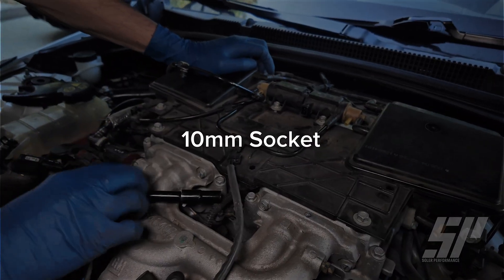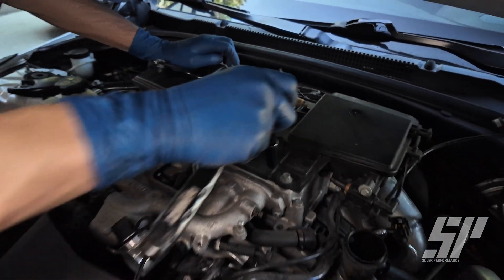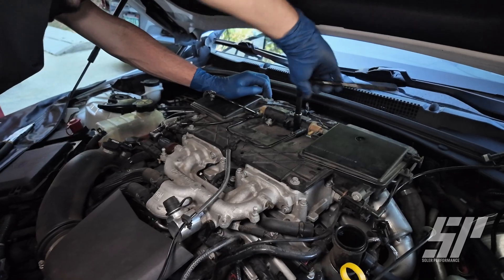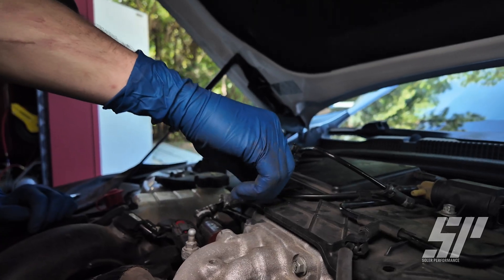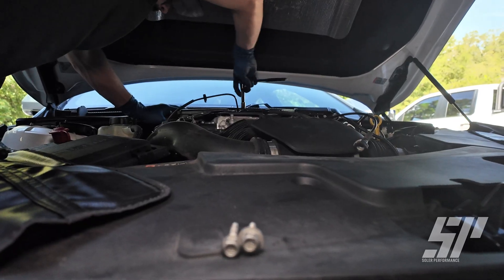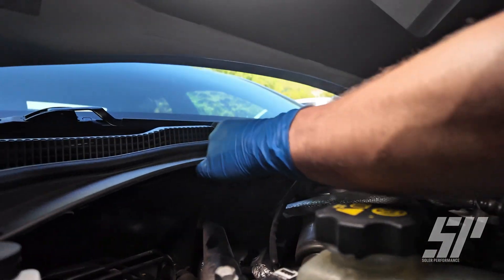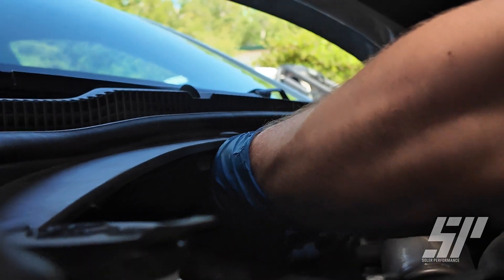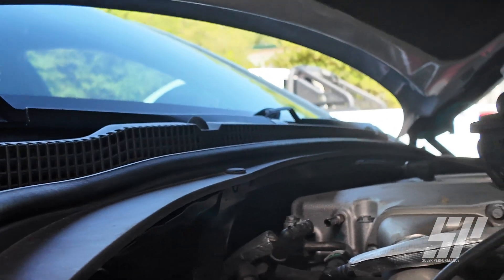Now we're going to grab our 10 millimeter socket — we have six 10 millimeter bolts: one, two, three, four, five, and six back here as well. Then we should be able to get our vacuum assembly up off of here. Now that we've got all of our 10 millimeter bolts undone, there's going to be another line back here — it's going to be exactly like all those gray push-in connectors, connecting right here. Push that in, get that taken out, and we can get this assembly all removed.